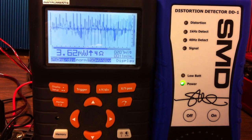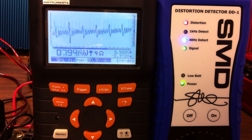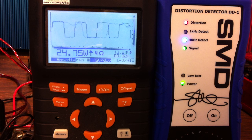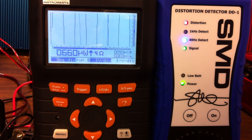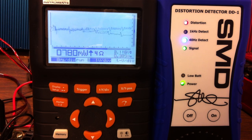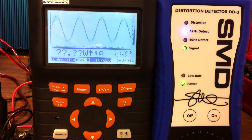I thought it would be interesting to go ahead and try a max power output for the sub channel. It looks like it won't get any higher than 28.09 watts. And next up we'll do a max power output of the front channels at 4 ohms — just ignore the distortion detector since we're going to let it go as high as it will go. Looks like 17.3 watts.